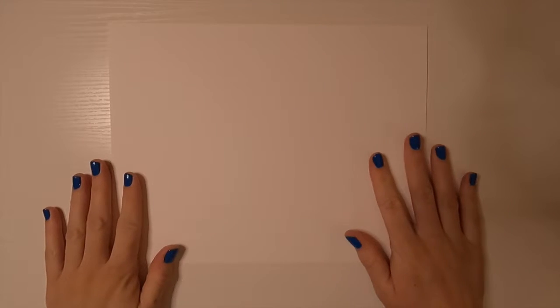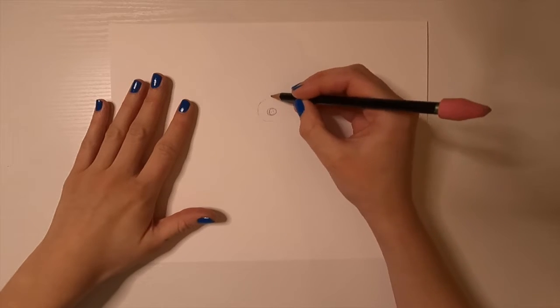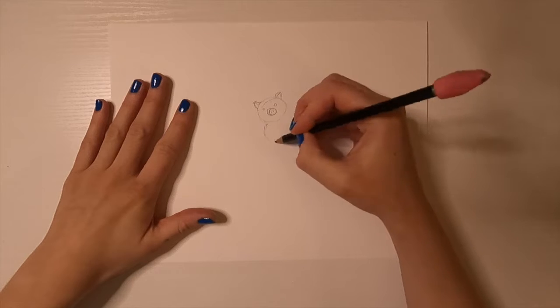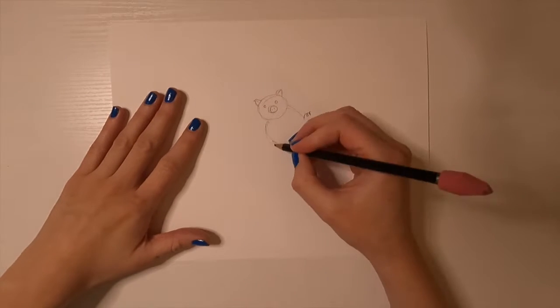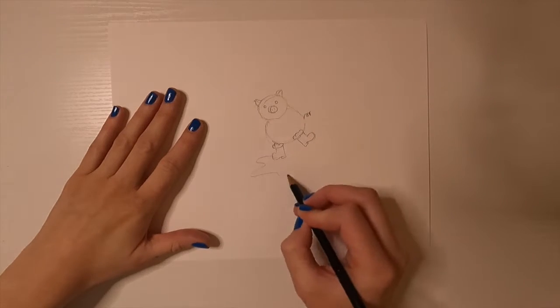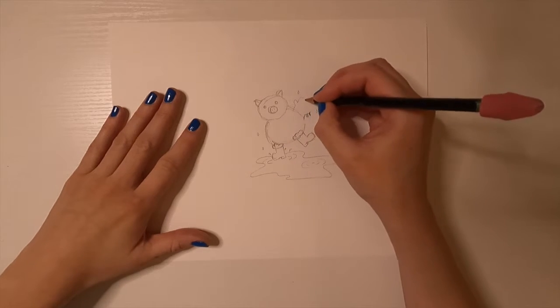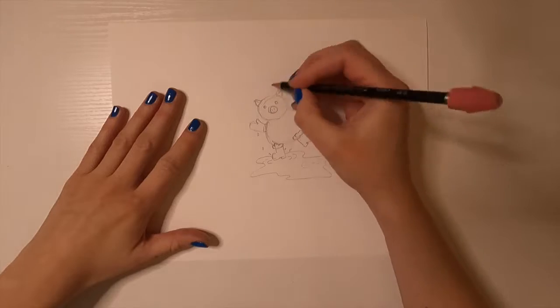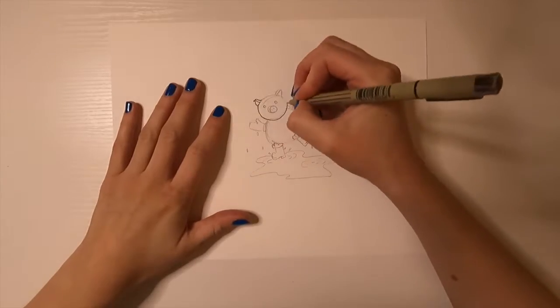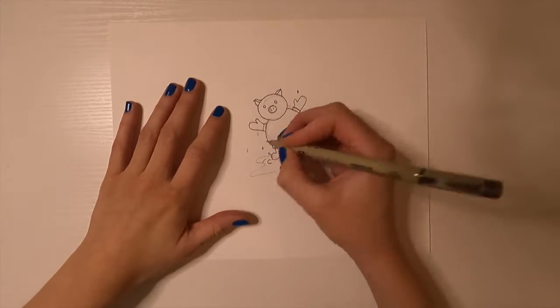Hey guys, welcome to another video! This week I'm going to be making some shrink plastic charms. I'm going to start by drawing out some characters. This first character is one of my favorites — I actually have quite a few drawings of this one, but no two are ever the same, so he's always up to something new. He is a pig and his name is Piggy — I know, very unique.